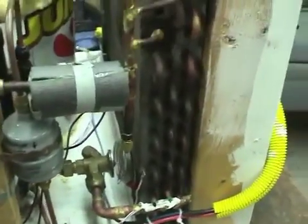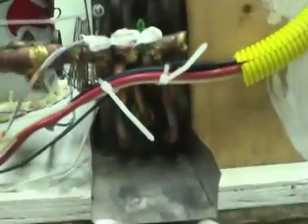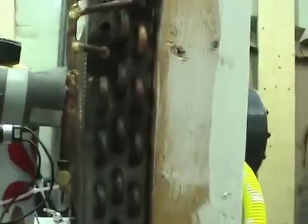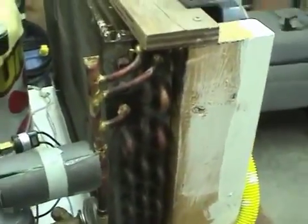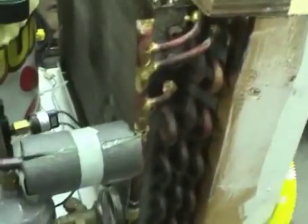That's just the condensing coil out of an old window air conditioner. I've modified it so that the refrigerant goes up through all three tubes in parallel instead of through one, because I don't believe it would work particularly well when there's liquid boiling off in there if there's just one tube going all the way through snaking through. It comes back and recombines.